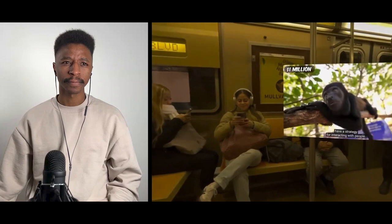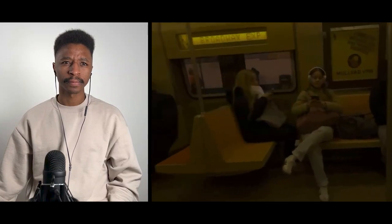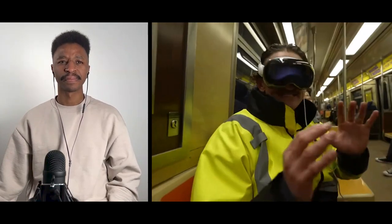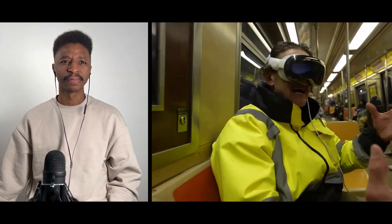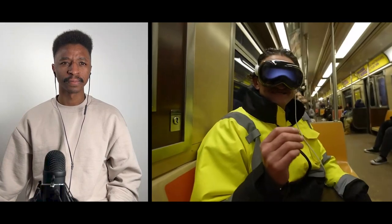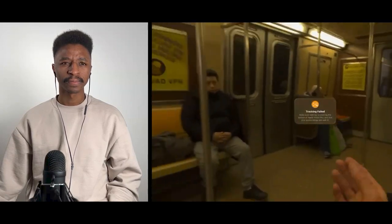When you're moving, this thing comes up that says 'tracking fail.' It doesn't track if you're moving — there's nothing for the sensors to lock on to, it doesn't know where to put stuff. But standing at a subway stop watching a video is a pretty special experience.